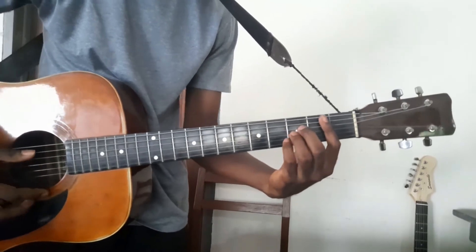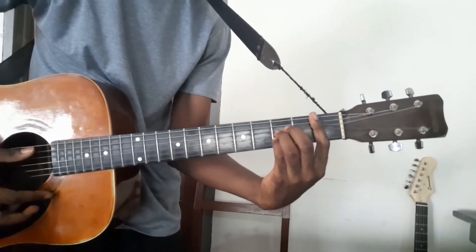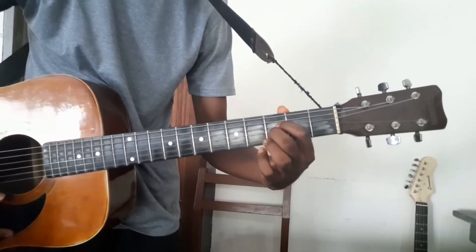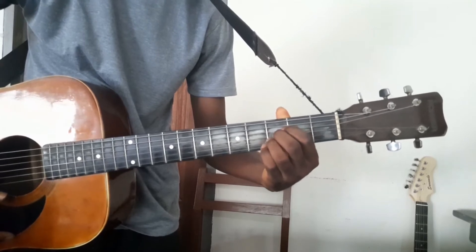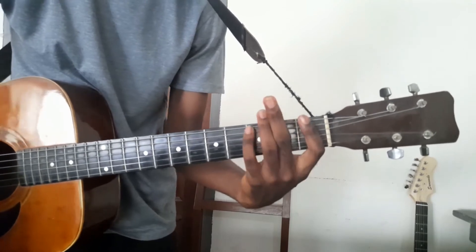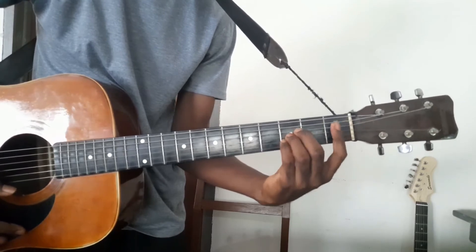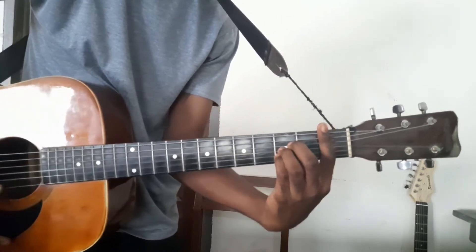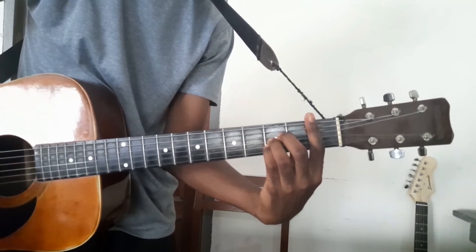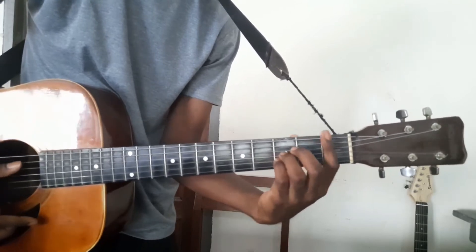Or you can play it this way. Initially it was index, middle, ring. I have to replace those fingers — the index finger is now going to be the bar. So fingers 2, 3, and 4 will take the place of 1, 2, 3. If you don't understand anything, you can leave it in the comment section.